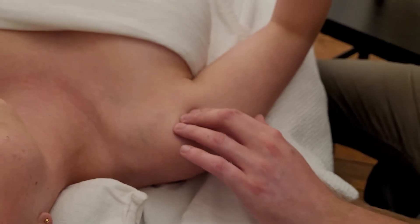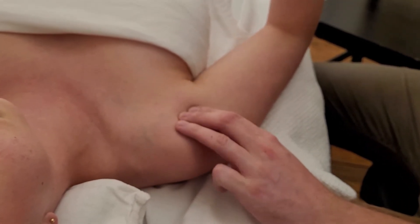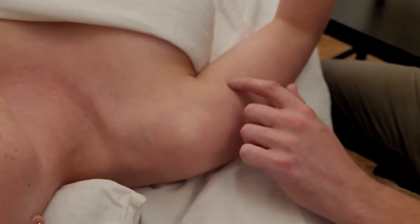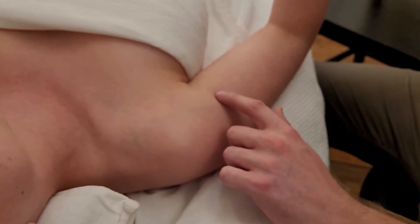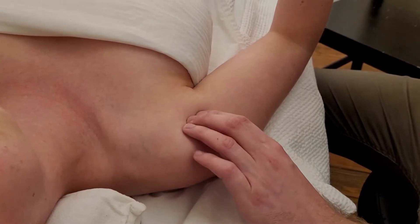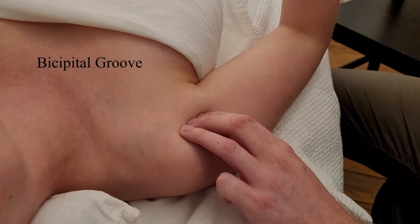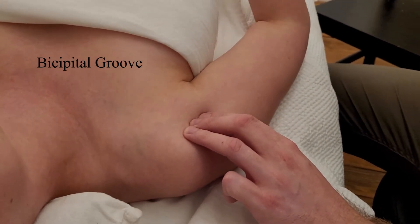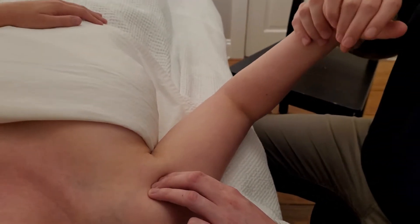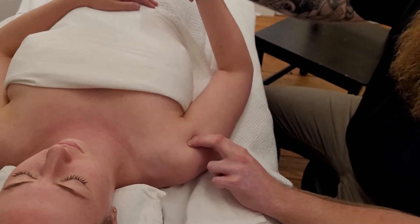The next item I'm going to look for is the bicipital groove. The biceps tendon — the biceps long head tendon specifically — is running up through what is known as the intertubercular sulcus or bicipital groove. I know I'm on it because I'm going to go back and forth using medial and lateral rotation and I'm able to strum the biceps tendon.